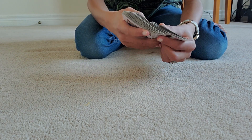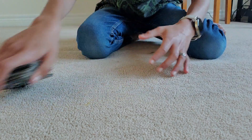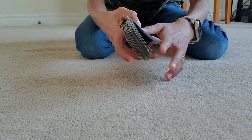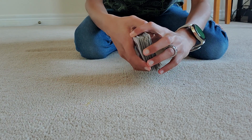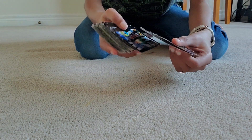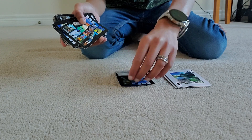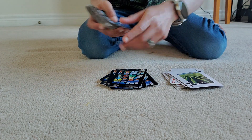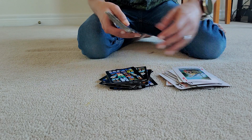Do not shuffle the deck after assembling it — it will not work. Just move straight into saying: now I will deal two piles, one face-up and one face-down. If you see any of your cards in the face-up pile, say stop. Start dealing face-up first, then alternate: face-up, face-down, face-up, face-down. You can chat while dealing — ask them how their day is or if they're nervous about the trick.